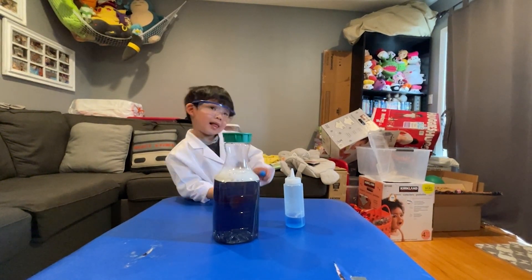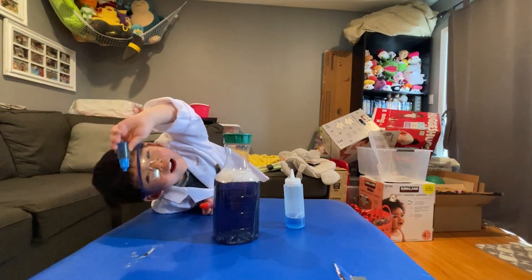All right. Well, thank you for watching, everybody. Say bye-bye, Scientist Edgeworth. Bye-bye!